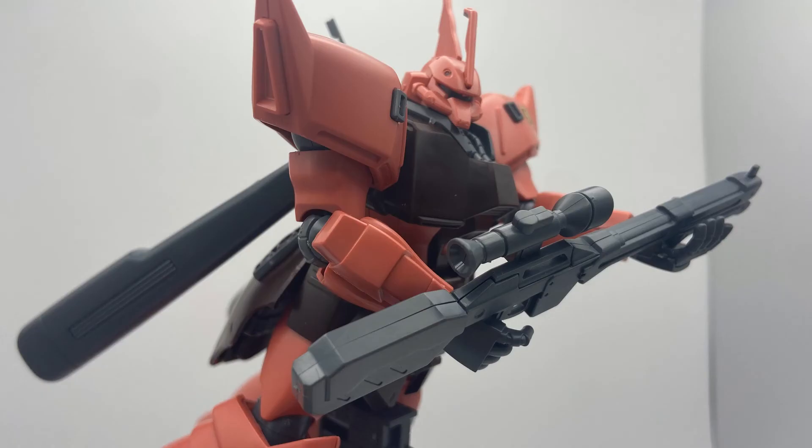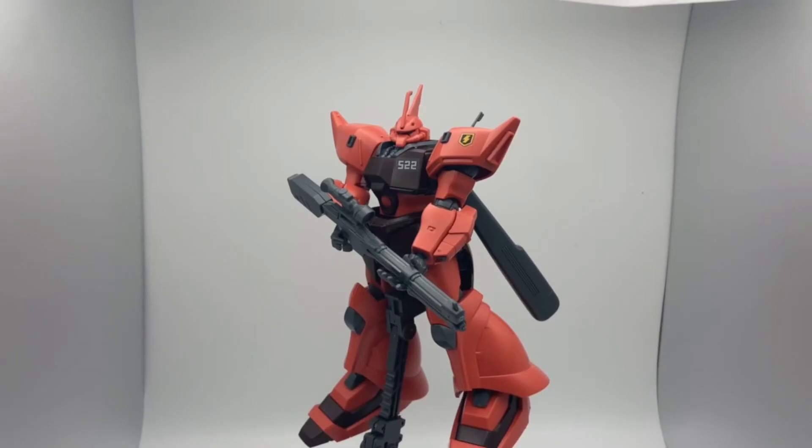The posability is highly impressive for a 2004 kit. It's a fun kit to put on an action base and get in those War in the Pocket flying poses, as you can see in the show — flying around, busting GM space command types.